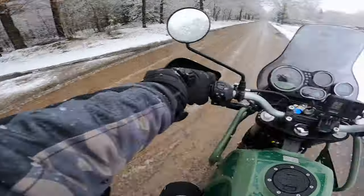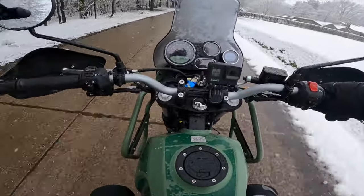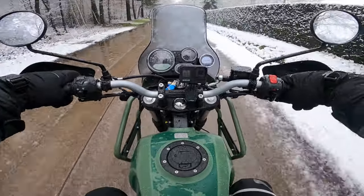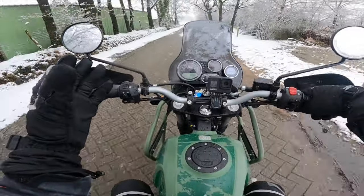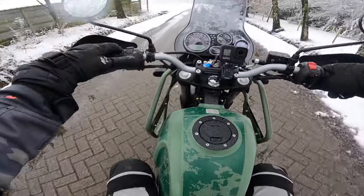Just gonna let the clutch go and full throttle it... no. So yeah, wheelies are not really done on the Royal Enfield Himalayan. We've got the handlebar, the headlights, the big front lights - that's about it.